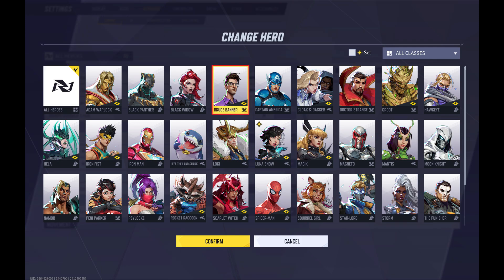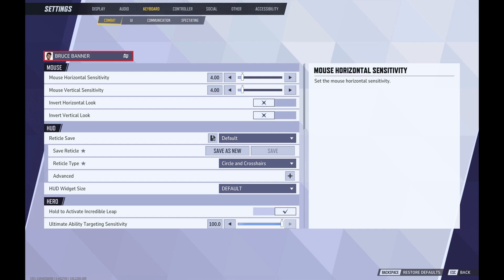Step 6. Scroll down this menu, click to select Bruce Banner, and then click Confirm. You'll return to the Combat screen where you'll see combat options specifically associated with the Bruce Banner character.